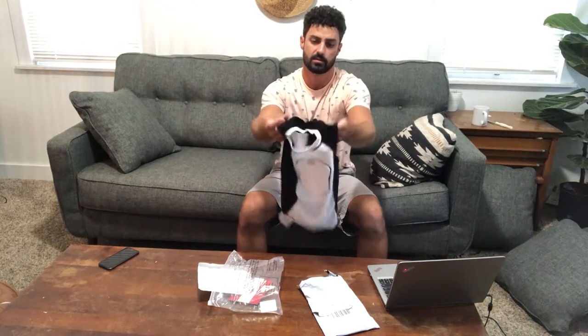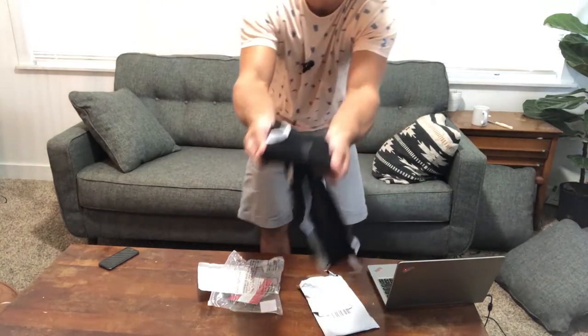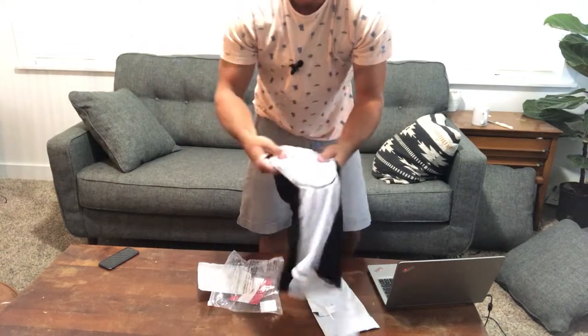Hey guys, I'm going to show you a great product I just got for my son. This is a padded sports shirt — it's a sleeveless shirt with a nice lightweight material and a mesh on the top, so it's very breathable. The big thing that makes this so important is there is a chest protector right here in the middle.